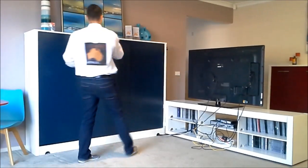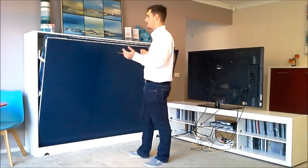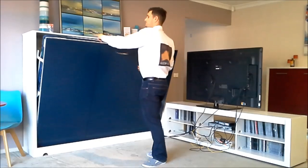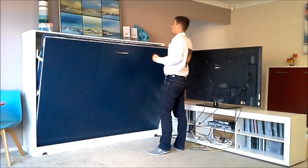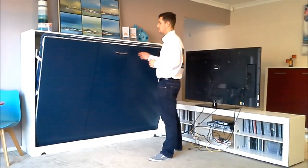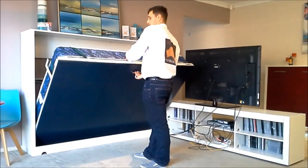I'll just start off by showing you how this comes down. Now it should stop about there. On this side here there are two pistons, and also on the opposite side there are two pistons just to help with the load, which makes it effortless and easy to pull down.